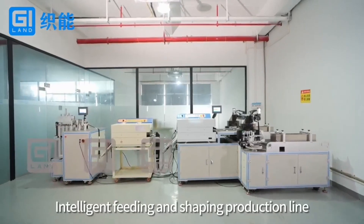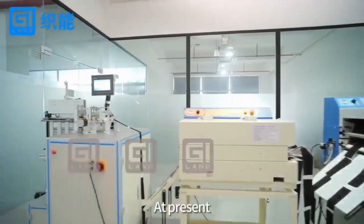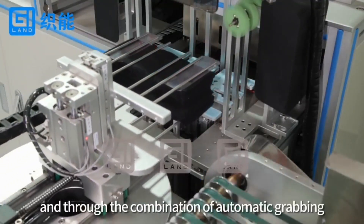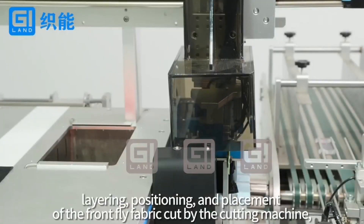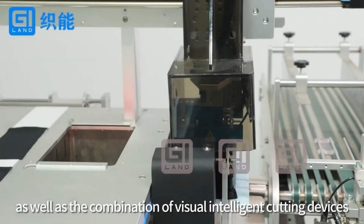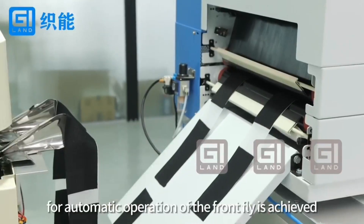Intelligent Feeding and Shaping Production Line, developed by Shinning company, with a number of inventions and practical patents. At present, production is mainly based on Apollo-style front fly strip fuse process, through the combination of automatic grabbing, layering, positioning, and placement of the front fly fabric cut by the cutting machine, as well as the combination of visual intelligent cutting devices. Continuous integrated automation production for automatic operation of the front fly is achieved.